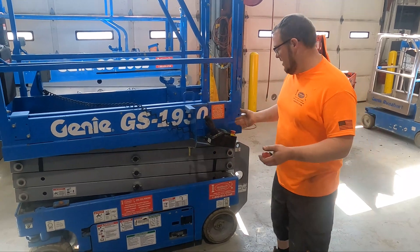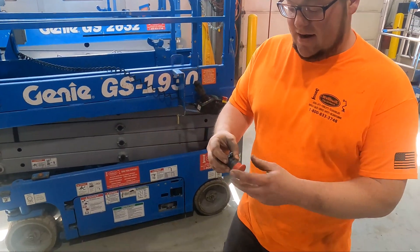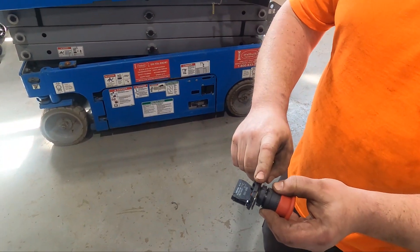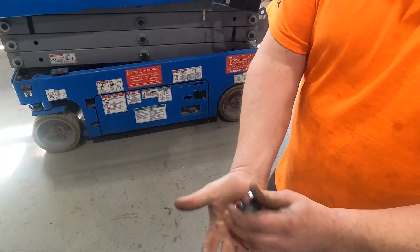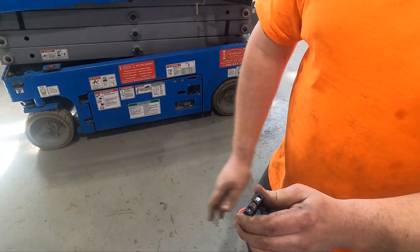We just want to show you guys what they are. Obviously you know where they are on the machine, but we'll show you one on the inside. It's a pretty simple little piece of equipment — a big plastic button that attaches to a base. Sometimes they're metal with a metal base. Then it goes to a contact block with wires going in and out. When you push it closed, it closes the circuit; when you open it, it opens the circuit.